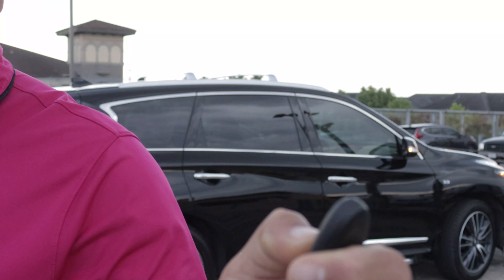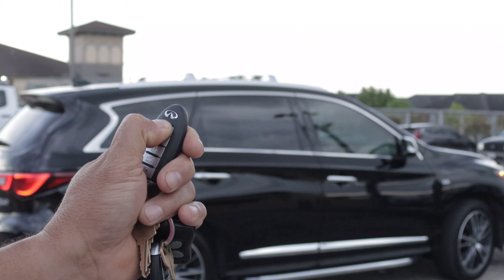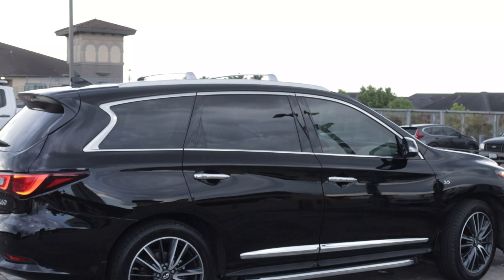If you want to add more time, you do the same function: lock your vehicle, then press and hold the remote start button. You can see the lights blink — that means you added another 10 to 12 minutes. It's going to run and cool down your vehicle and you're good to go. This is Charlie with an Infiniti and Nissan tip — like and subscribe!